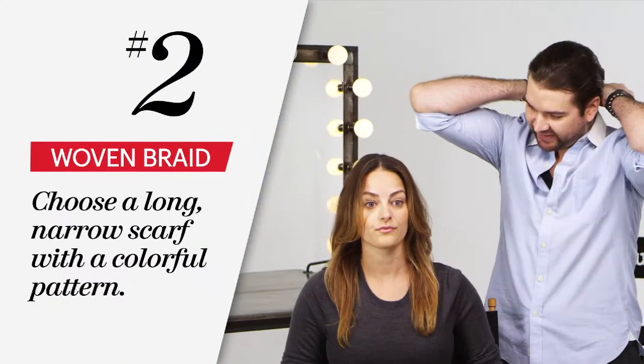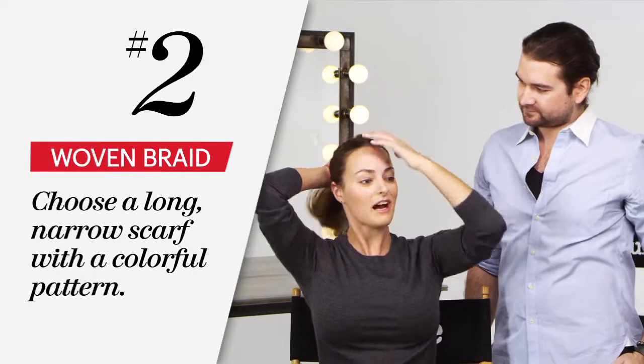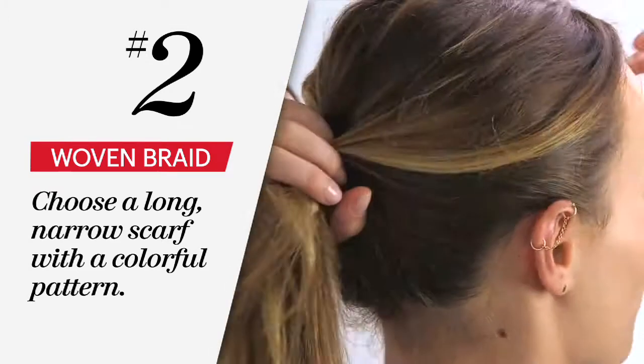So now we're ready to put this scarf on. I want you to wrap it around like you would a headband and tie it right to the back of your neck. I'm not going to throw my hair in a ponytail first — I find it's easier to tie things in a knot and not have to worry about catching your ends.